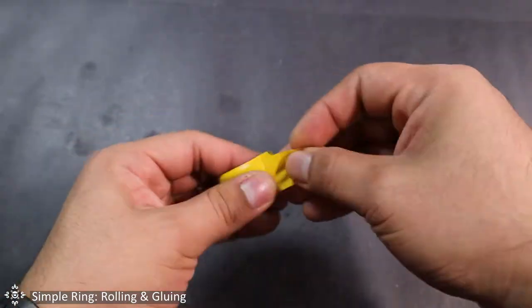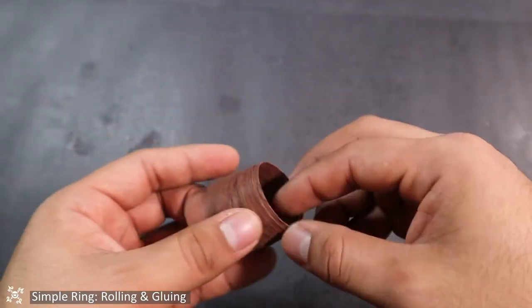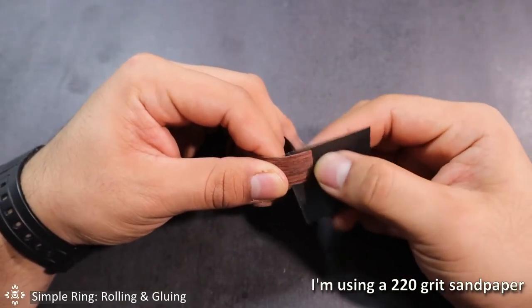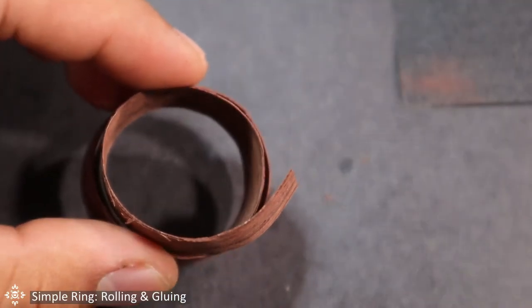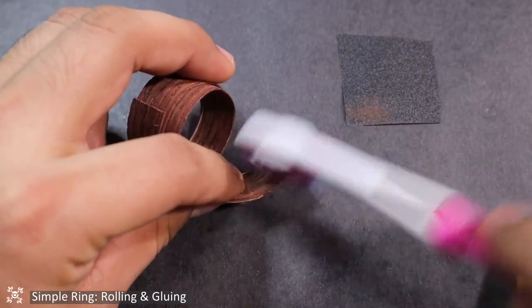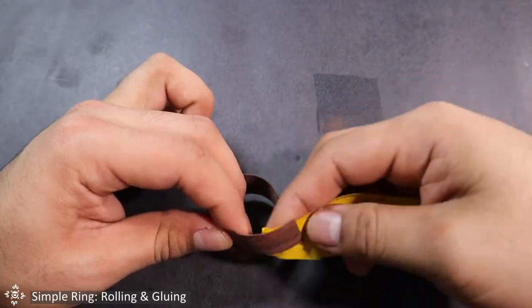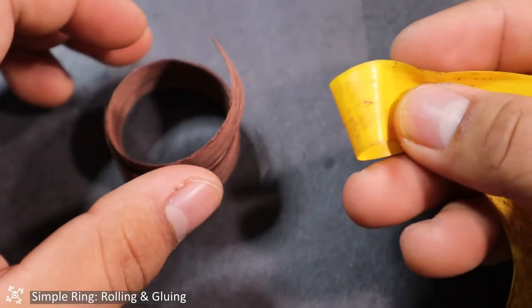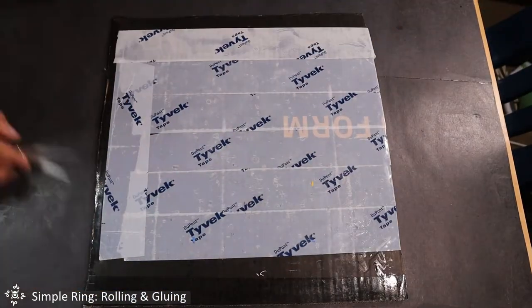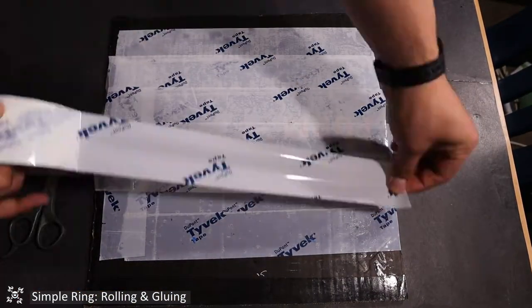Next, grab your veneer and roll it. Sand one of the ends of the veneer lightly — we need to create a tapered end so that it will blend in nicely with the inner layers later. Clean off the veneer with a brush and then use a piece of tape to get rid of any debris. For the next step, I recommend using a piece of cardboard with some Tyvek tape on it — this will serve as our workspace.